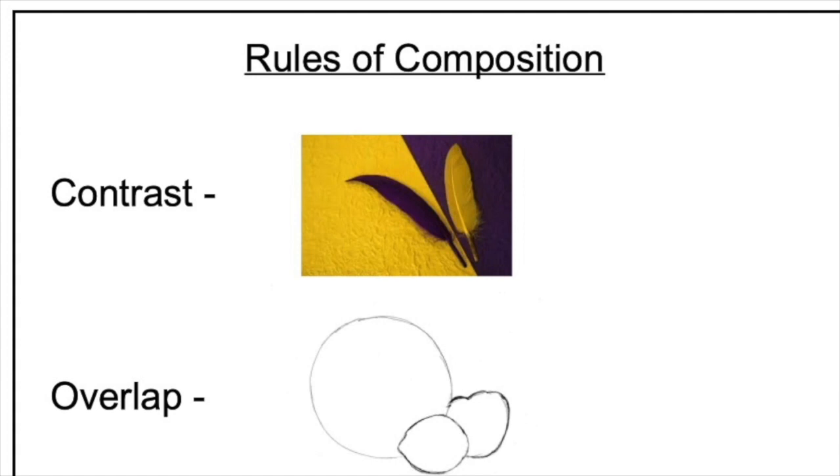One rule is contrast — that means you put light things with dark things, or you put yellow with purple or red with green, things that are very different close together. Another rule of composition is overlap. When you overlap objects it gives you a sense of depth, making things that are further away look further away and things closer to you look close up.